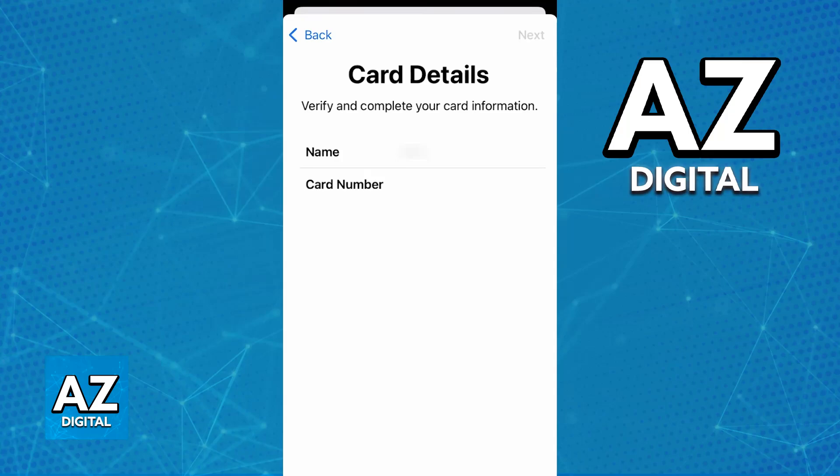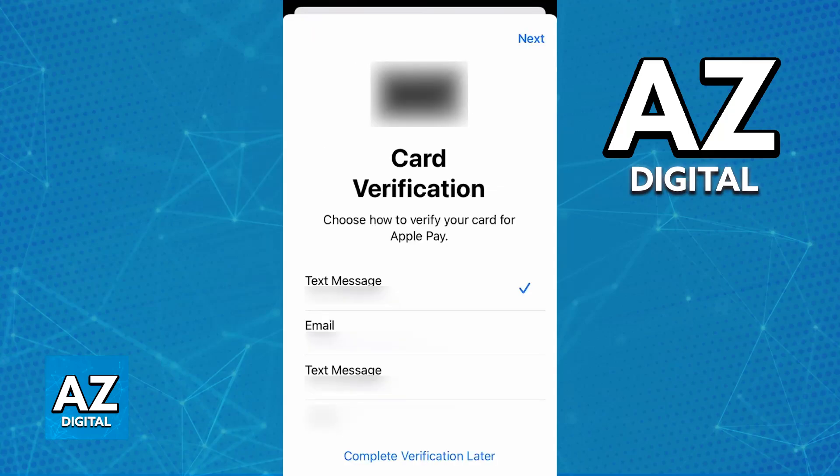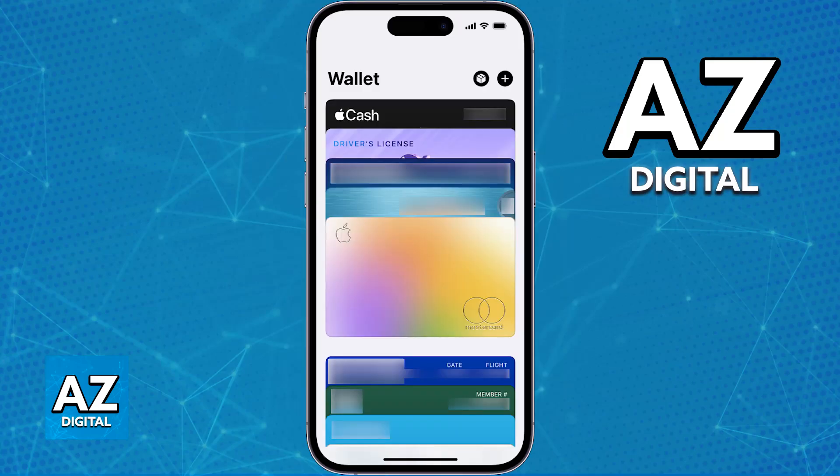Alternatively, you might also get the option to scan the card with your camera — this way everything is going to be automatically filled out. Regardless of which option you choose, once you include the details about the card, verify that you are the owner through a text message or by calling a specific phone number. Once this is done and the card appears under your Wallet, you are good to go to use Apple Pay.